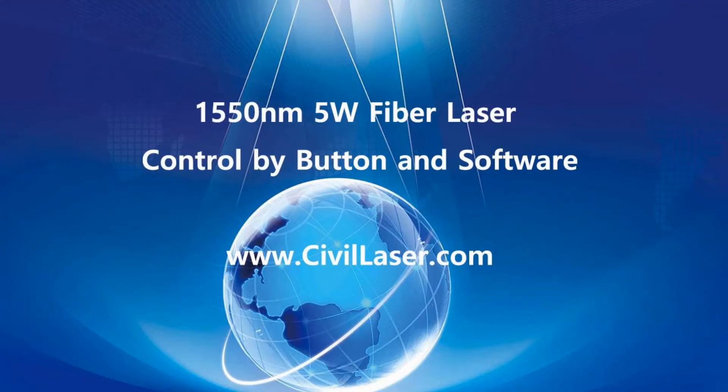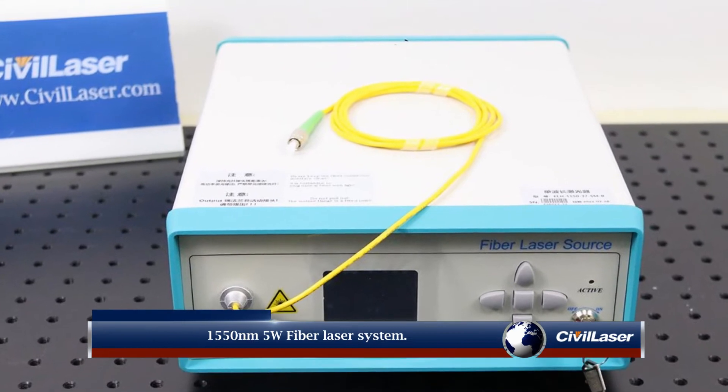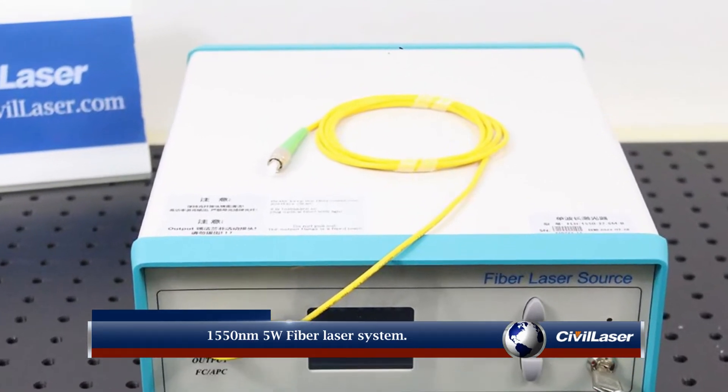Hello, this video is from Civil Laser. It covers the 1550 nanometer 5 watts fiber laser system.